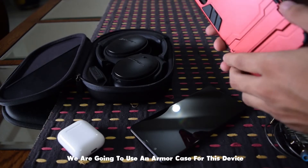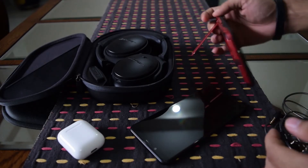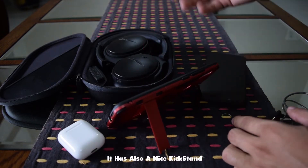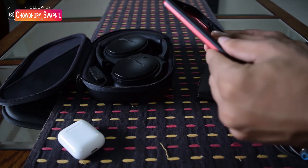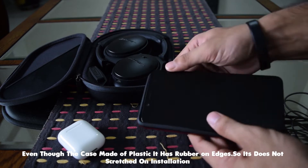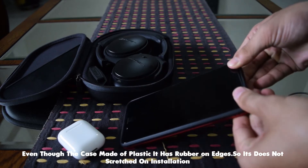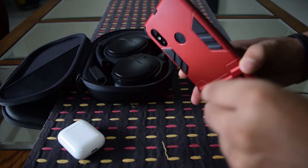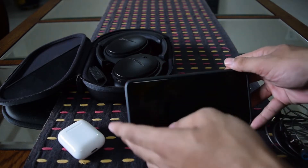The case I use is an armor case. It will definitely give way more protection than other cases. It has a KST 3D kickstand, which gives me the advantage to watch YouTube or any other movies. The KST is completely plastic built, with rubber to cover the phone installation. Honestly speaking, I am using the kickstand a lot — never thought I would use it that much before purchasing.